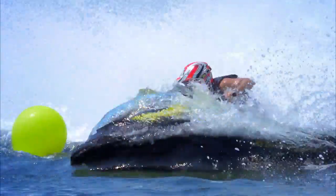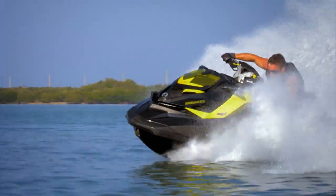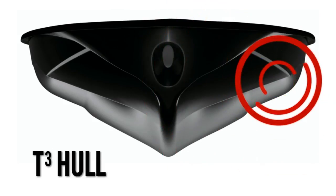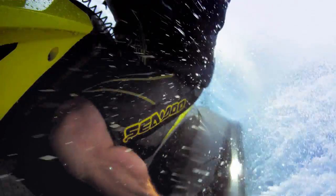With race-proven Rotax muscle and the revolutionary new T3 hull — a breakthrough design that sets a new industry benchmark, giving the rider greater control during high-speed cornering. The rounded soft chine actually sucks the hull into the water, holding the watercraft in its banking angle for unbelievable cornering.